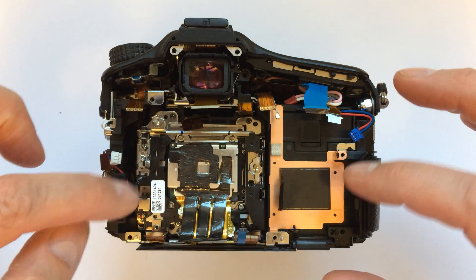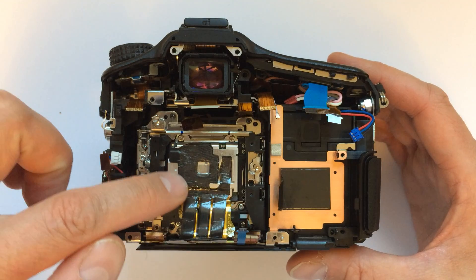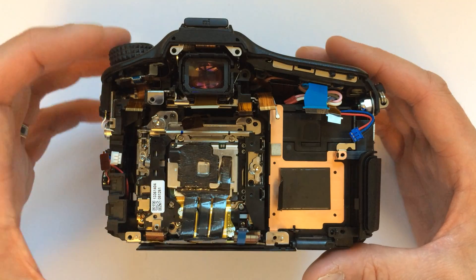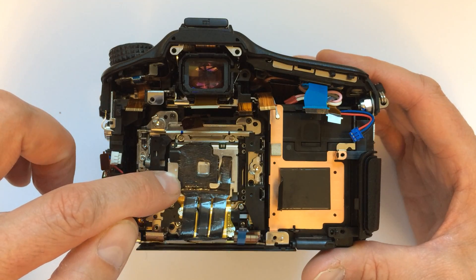And there we go — there's the actual back of the sensor. Now I'm not totally sure, but I believe this is the IBIS system. As I mentioned, my camera has an error so the IBIS does not work.